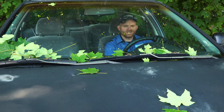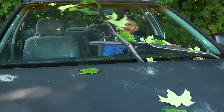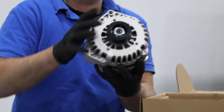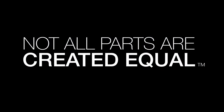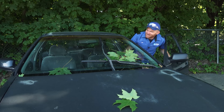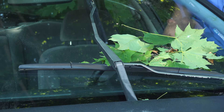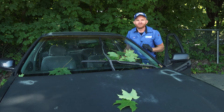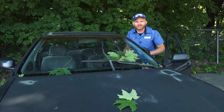Look at all these leaves. This windshield's filthy. I've seen this before — one wiper arm moves but the other one doesn't. This is a serious safety issue, and I want to talk about it. My name's Lynn from 1A Auto. Let's get into it.